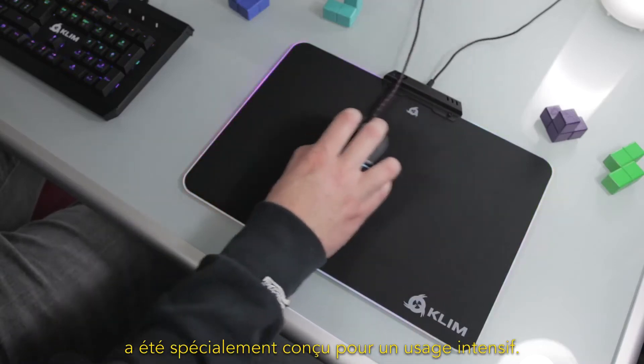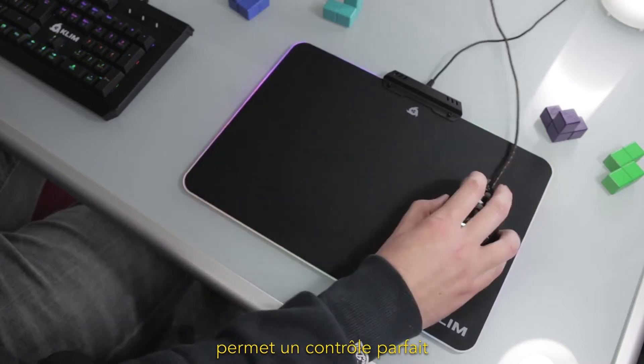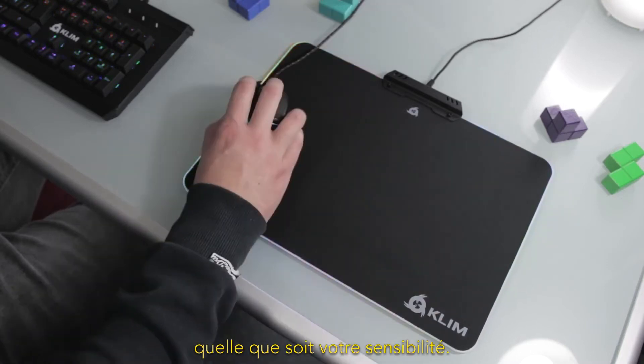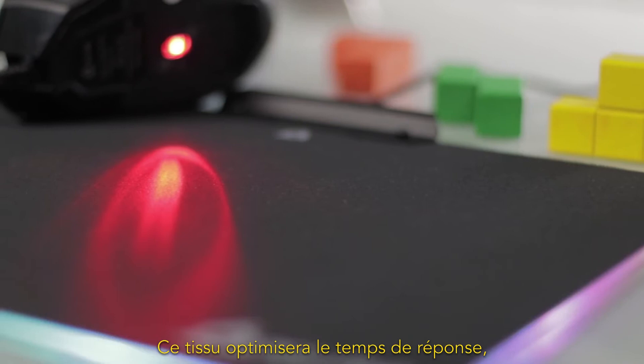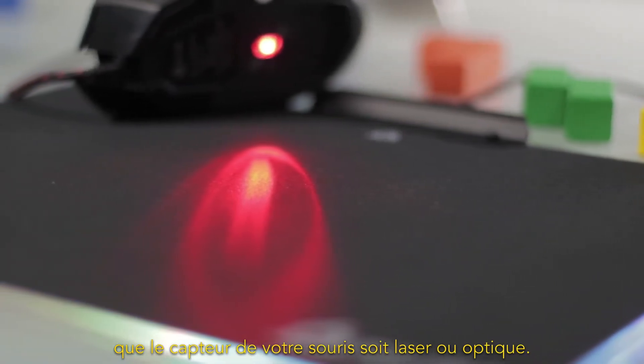Klim RGB was designed for intensive use. Its high-accuracy fabric allows for perfect control, whatever your sensitivity. This fabric will optimize your mouse sensor's response time, be it laser or optical.